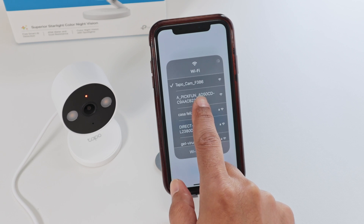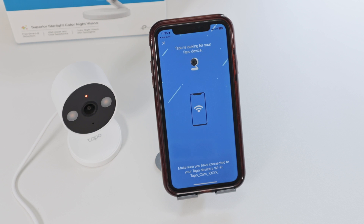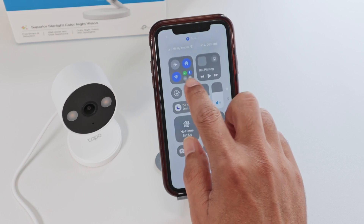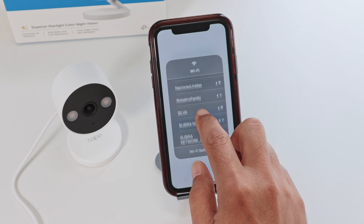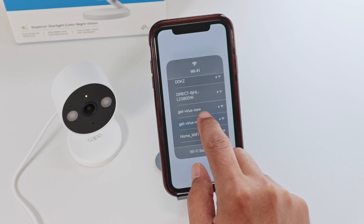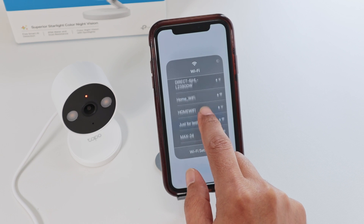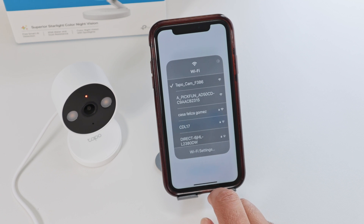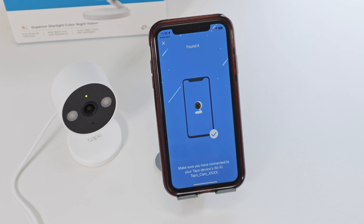There we go — TAPO camera. When it becomes blue, you just need to come back to the app and continue from there. It's looking for your TAPO device, just wait for a while. If it's not connected, just try connecting to any other WiFi signal first and then come back and connect to the camera. There we go — it becomes blue, then you come back to the app. Now it found it. Sometimes this just happens; you just try again and wait for the connection.